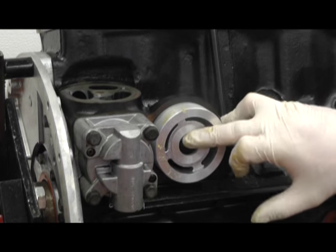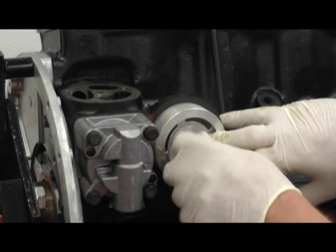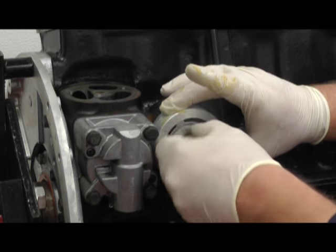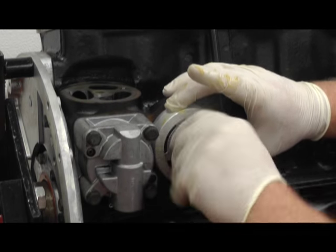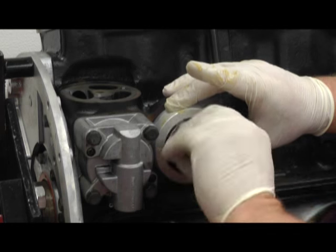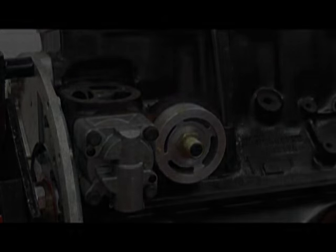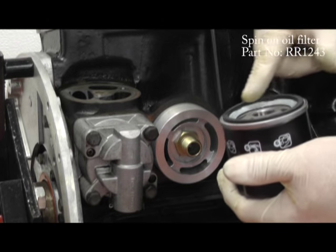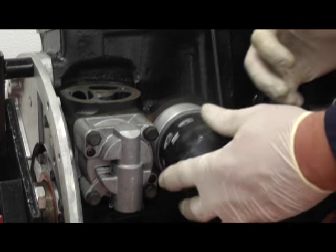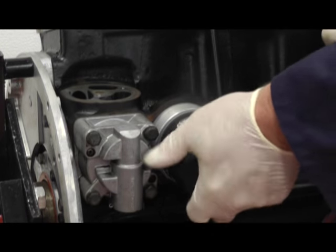Fit the securing centre bolt. We tighten this up until it's finger tight and then we give it a quarter of a turn to tighten it. With a new oil filter, just apply some engine oil to the rubber seal and then we can screw it on and tighten it up. Job done!